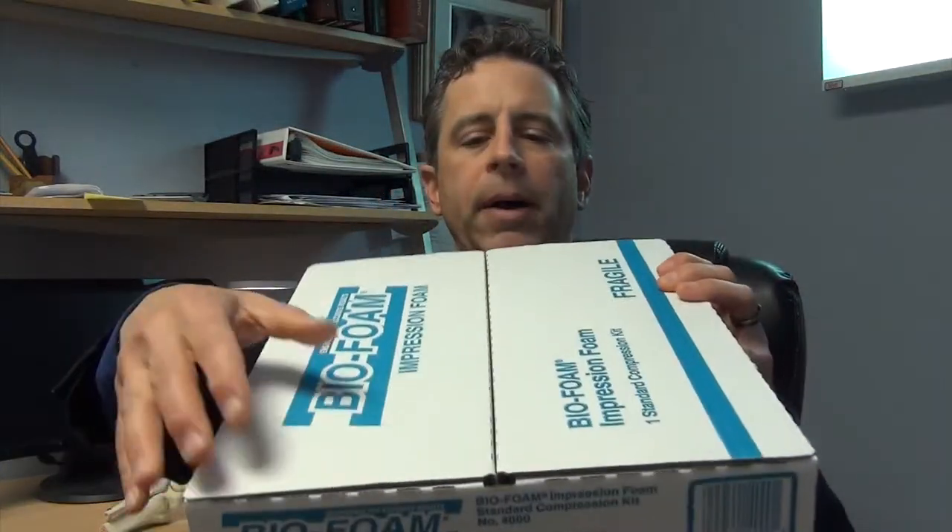Let me show you what impression foam is. Here's a company called BioFoam, and when you open up the box there's a slab of foam on one side and a slab on the other. You may have seen these advertised online — there are a lot of companies that advertise they can make a custom molded arch support. They send you a box like this, maybe not BioFoam but another knockoff brand, and you stand in the foam block, send it to the lab, and they make you your custom device.